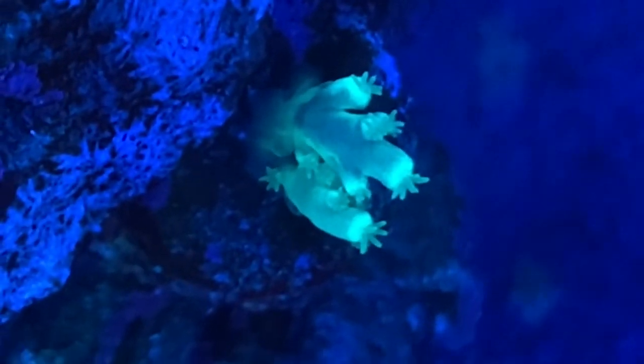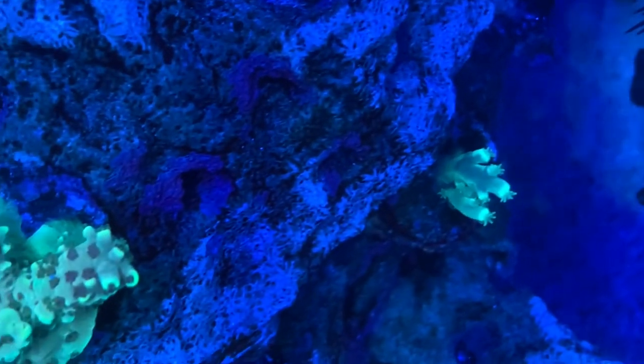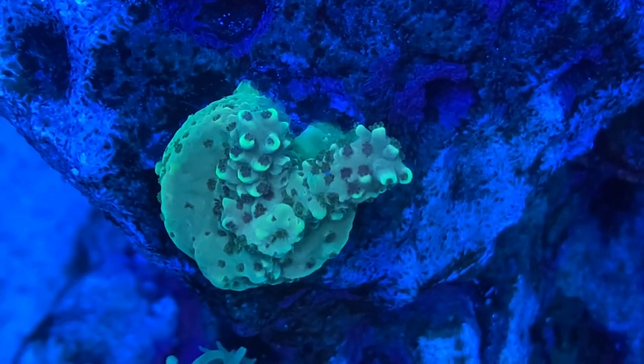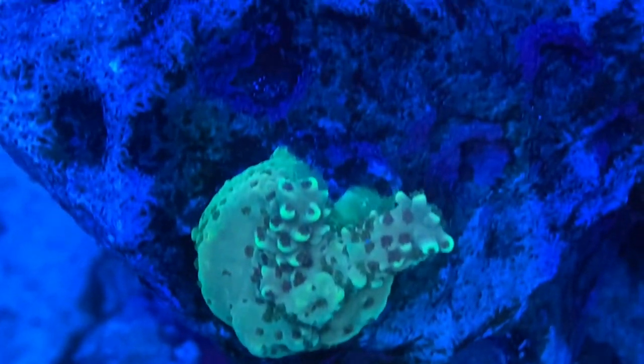I was told this little guy is called Candlelight, and you can see some pretty good polyp extension on here. It's about doubled in size in the six weeks I've had it. And then we have another that I was told is an Acropora, but I'm not sure now that I see it close up. It's doing well though.